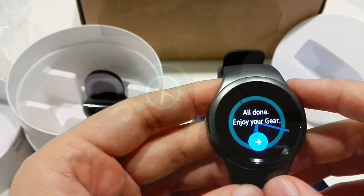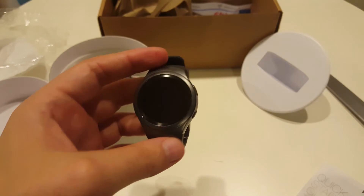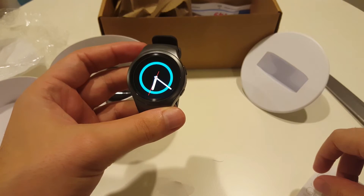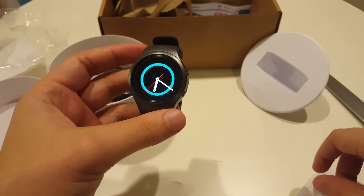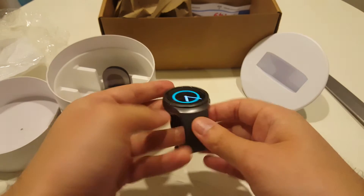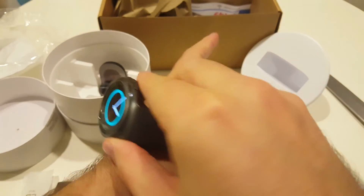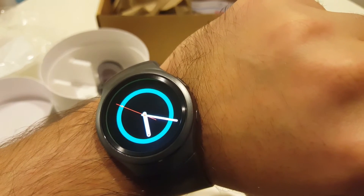Let's explore some additional options here — we'll record with our Samsung which is much better quality. A very nice option is when you pick up the watch it will automatically turn the screen on, and when you put it down it will go off. Very useful — if you wear the watch and you just put it like this, it will turn on.